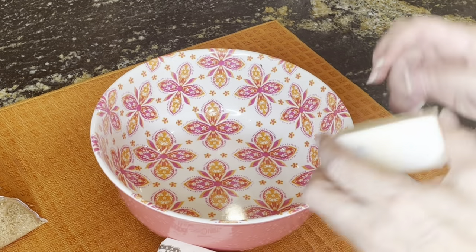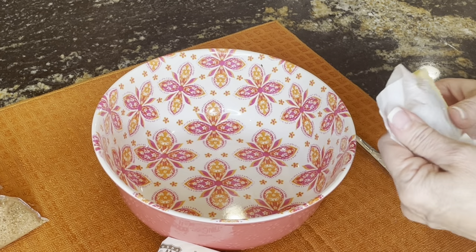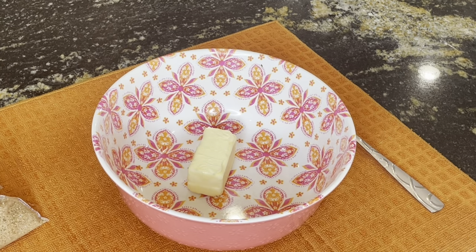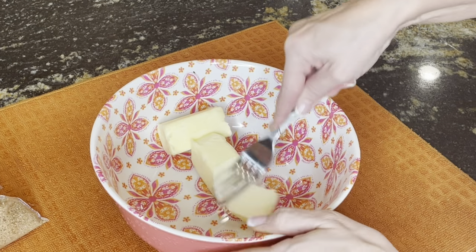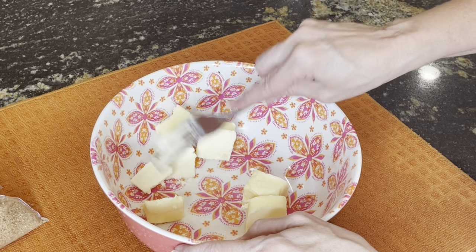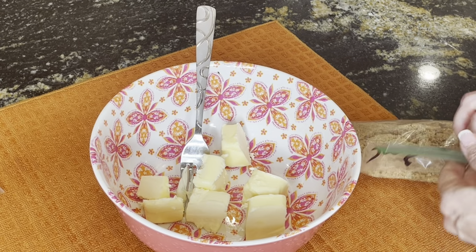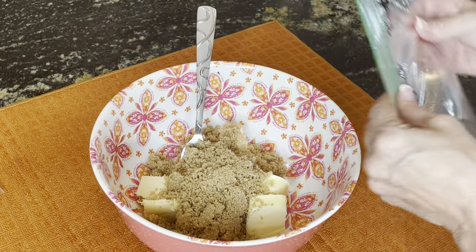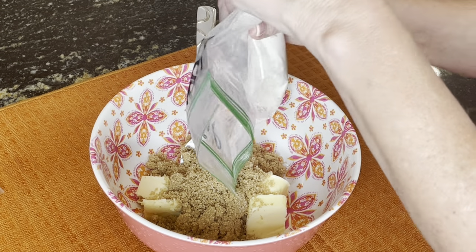While our sweet potatoes are still boiling on the cooktop, we're going to go ahead and get started on our topping because it takes a few minutes. We're going to take a stick of butter — I have two of these little half sticks. We're going to put this in the bowl and chop it up a little bit. This butter has been sitting out for about an hour, which is what you want. Now I'm going to put in the brown sugar and then the flour.